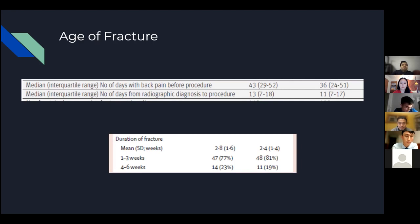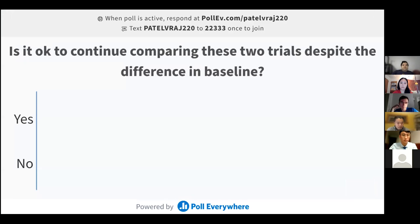One final interesting point from reading the VERTOS trial word by word: the trial that said vertebroplasty had no effect compared to placebo actually included a post-hoc analysis showing that at 12 months follow-up, a significantly higher percentage of participants in the sham procedure group had a VAS score of five or higher compared to the vertebroplasty group — essentially saying the same thing the VAPOR trial argued. The VERTOS authors only mentioned this in a single paragraph, which seems inconsistent with their overall conclusion. Dr. Kaplan noted this supports numbing the pedicles in practice, since the sham procedure seemed to have some effect, and he now always numbs the periosteum as part of his technique.